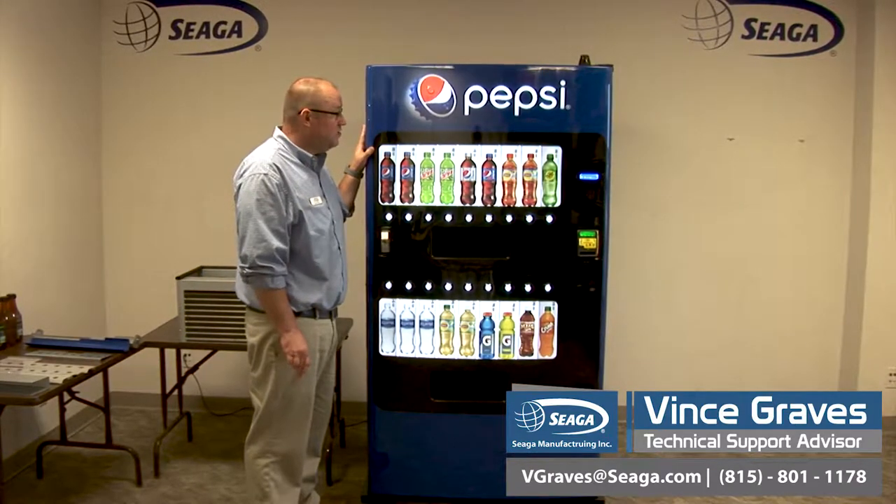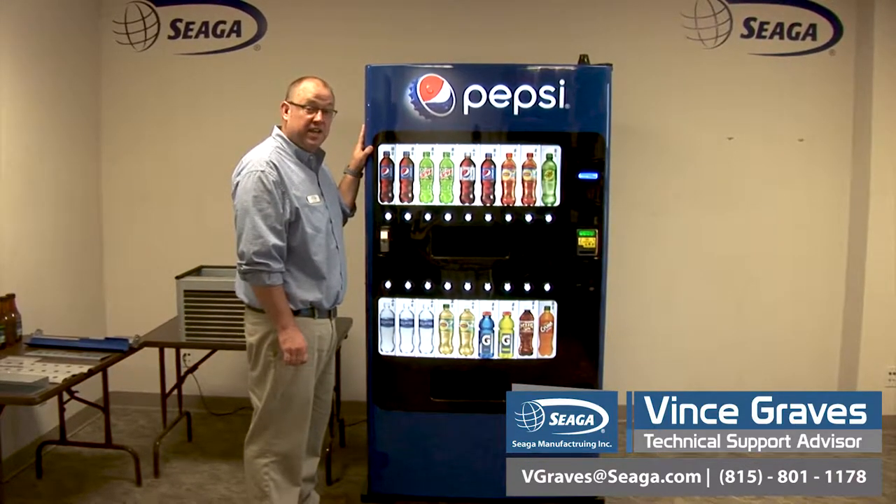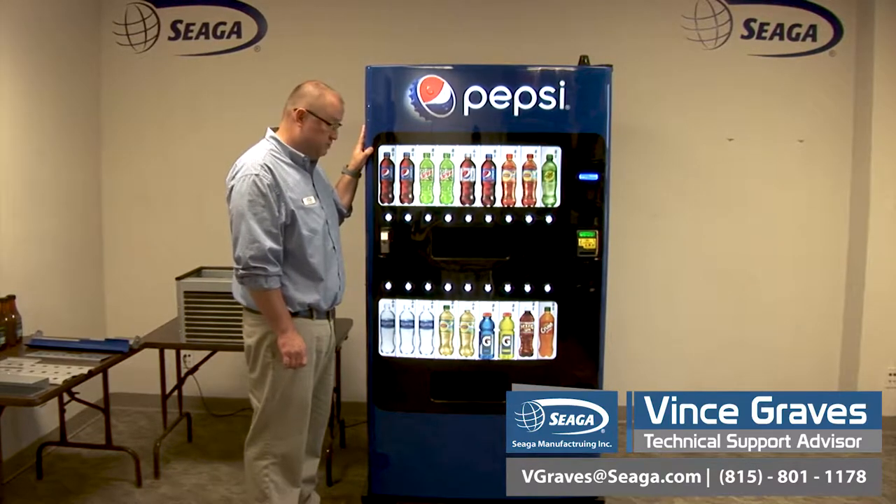Today we're going to be discussing our Startup and Training Guide for the LV-2018 Lean Vendor Beverage Machine.